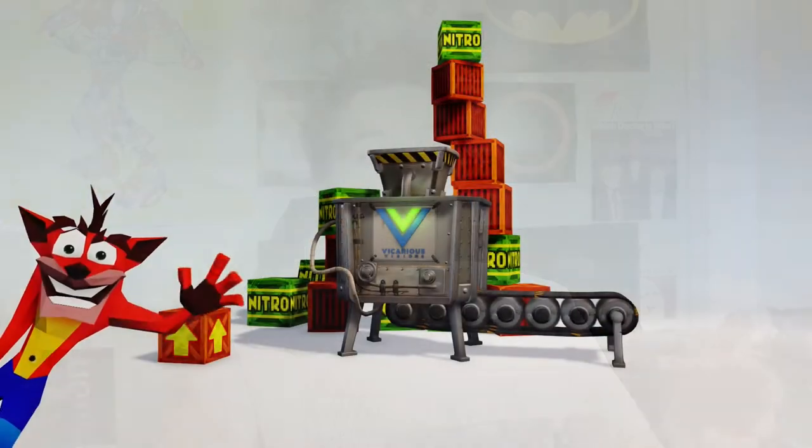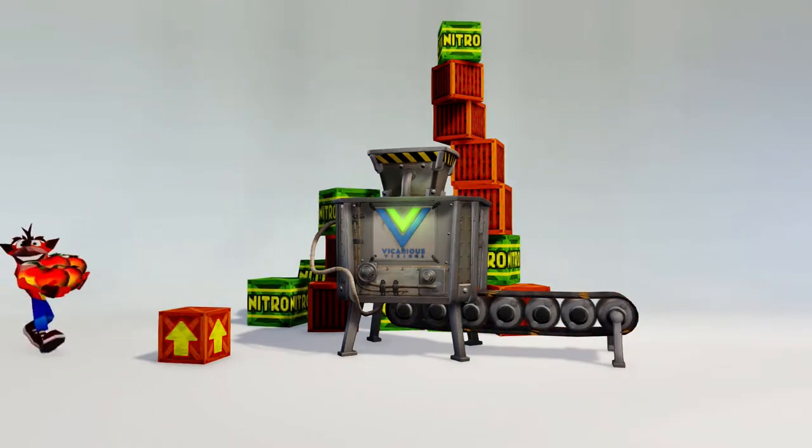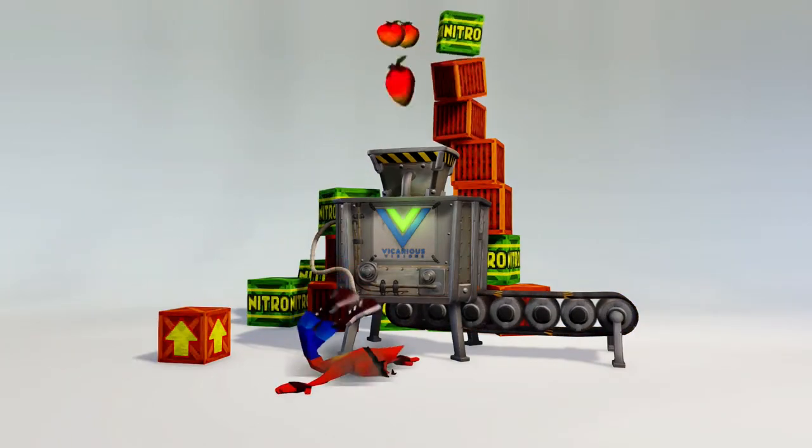I've played the N-Sane Trilogy two more times since I first played it in June 2017 — once again on PS4 in December 2017, and then again on Switch when it came out in June 2018. Playing it again, I still love it and would still say it's the definitive way to play the three Crash games.